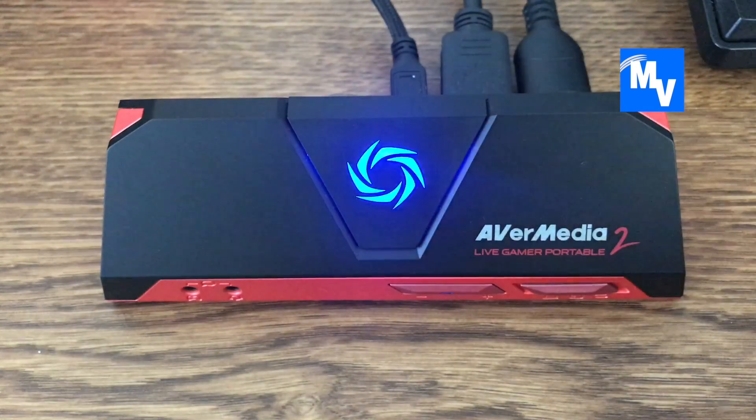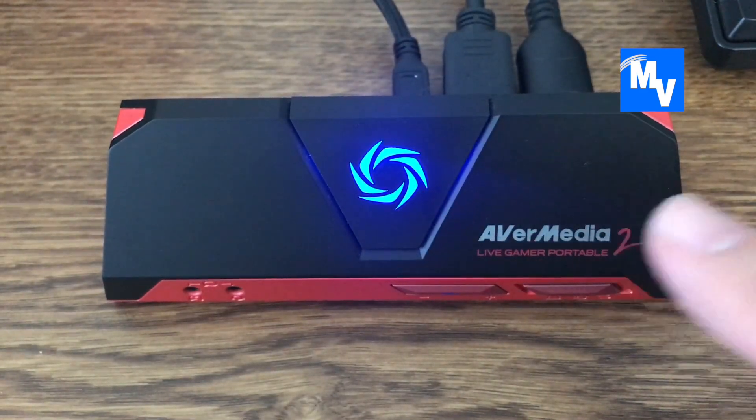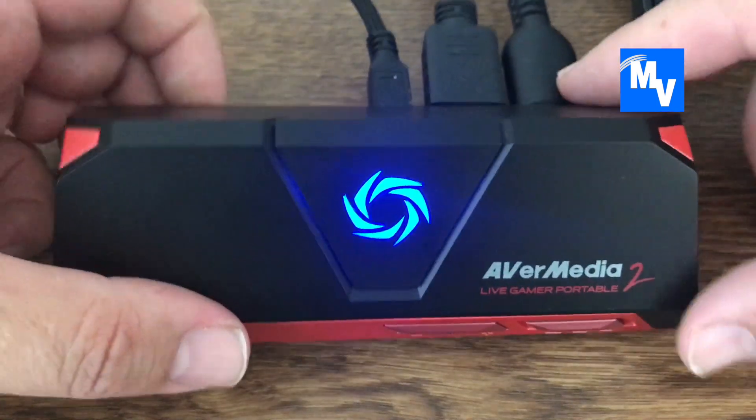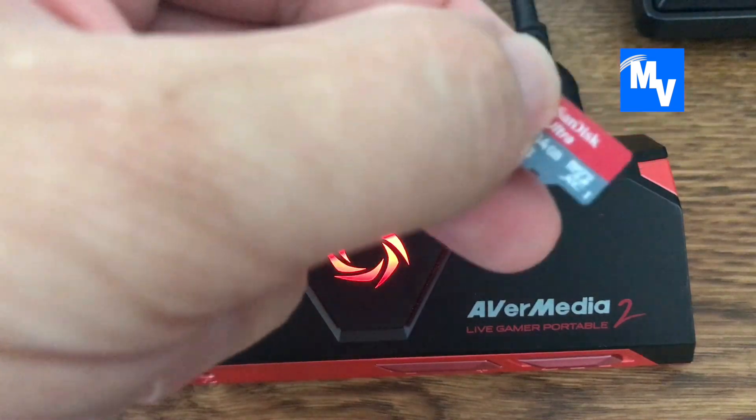To stop the gameplay recording, go ahead and push this button again, and it will go from pulsing red back to blue. You have just stopped and finished recording your gameplay. To retrieve your footage, take out the card on the back of the AVerMedia.